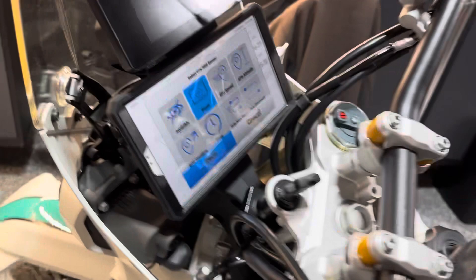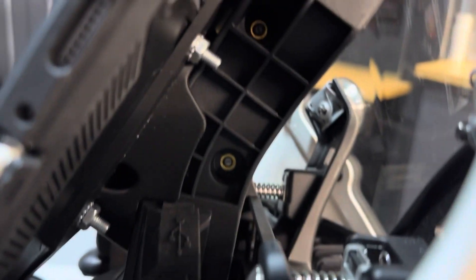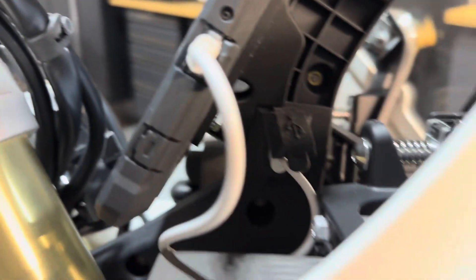Looks like it works pretty nice. Also, you're able to plug in over here on the other side from your USB point — plug the wire in here to the side of the tablet.